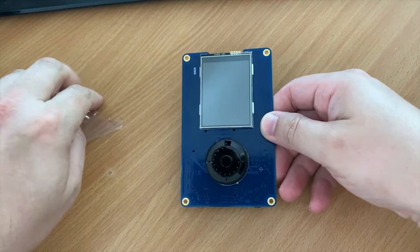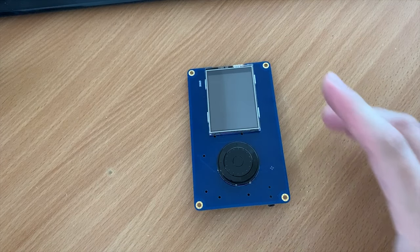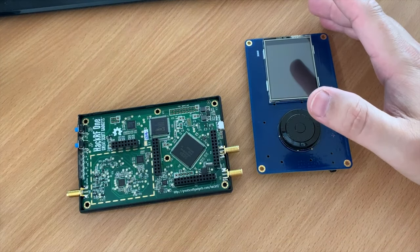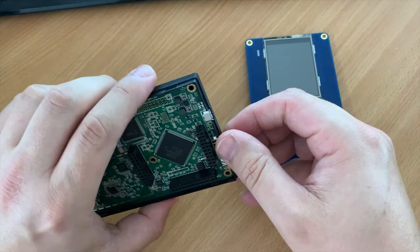I already owned the HackRF as Nooelec sent me one a few months ago, but you will still need to buy your own as the PortaPack board doesn't normally come with a HackRF. There are some deals out there where you can buy it as a complete kit, but for me I just needed the PortaPack and the case.